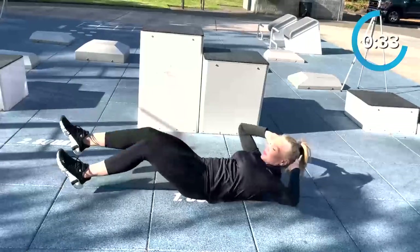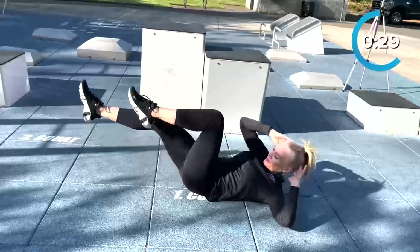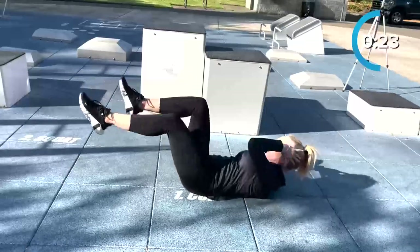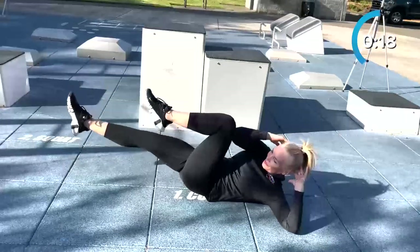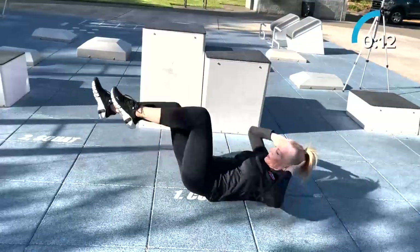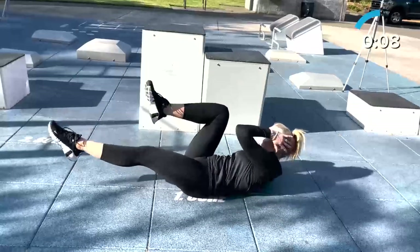Your left elbow comes toward your right knee. Repeat the movement, this time bringing your right elbow toward your left knee while extending your right leg. Keep your core engaged throughout the movement to maintain stability and prevent your lower back from arching. 15 seconds left — don't give up! This is a great core exercise and also helps with spine mobility.